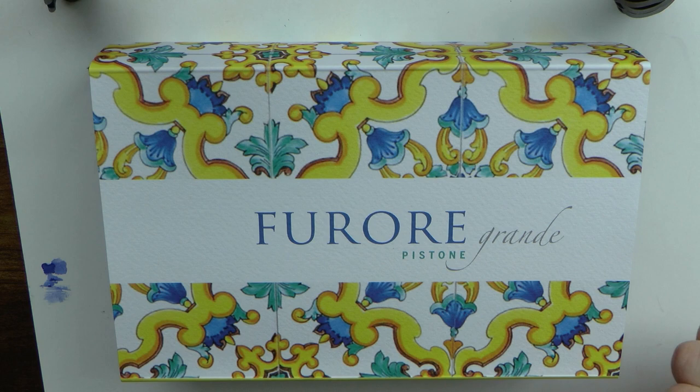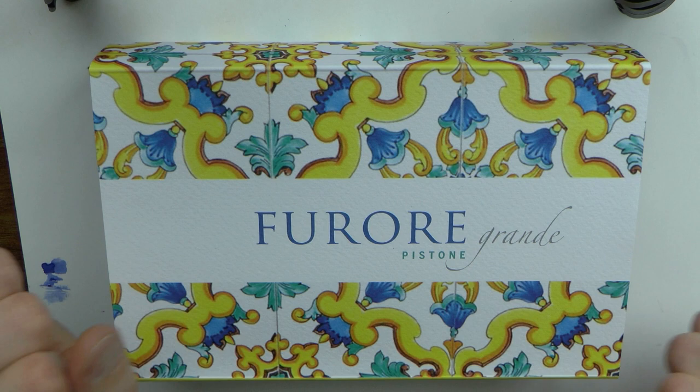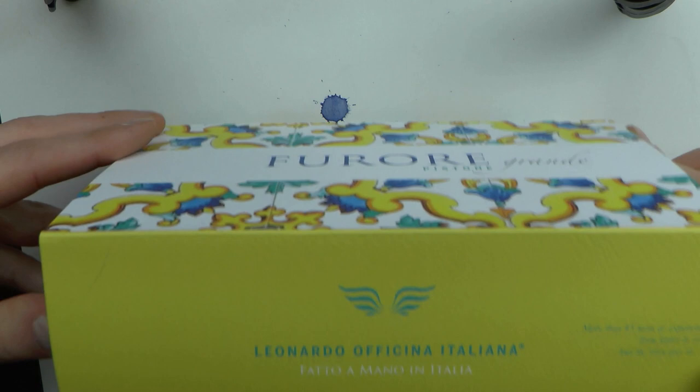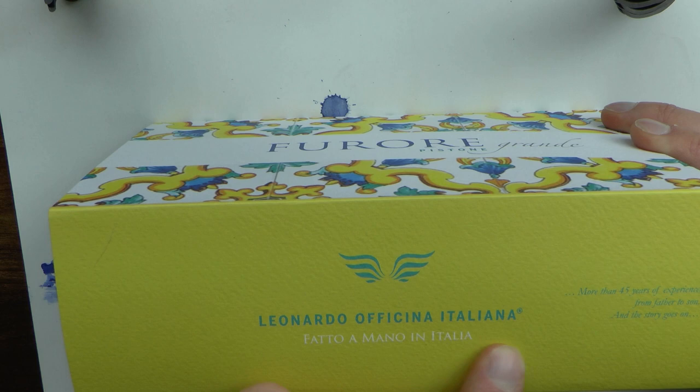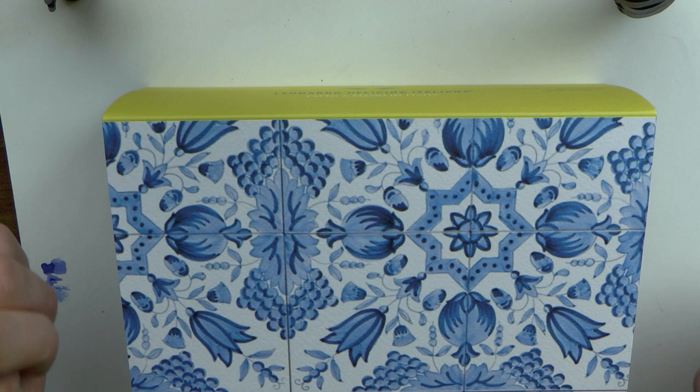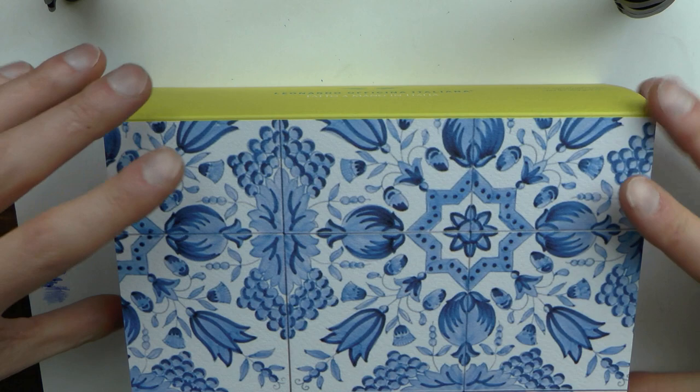The Furore Grande Pistone. Very nice box. I really like the art on this — it's very colourful and it really stands out. It's very happy with all the yellow, which is exactly what we need in these troubled times. Leonardo Officina Italiana. Fatto a mano in Italia — handmade in Italy. More than 45 years of experience from father to son, Giro Matrone to Salvatore, and the story goes on. Here we have something that looks a lot like Delft Blau to me, but when you know, you know.